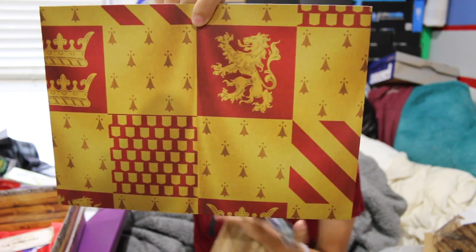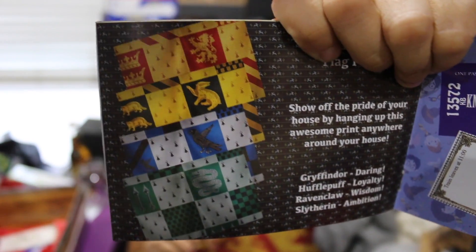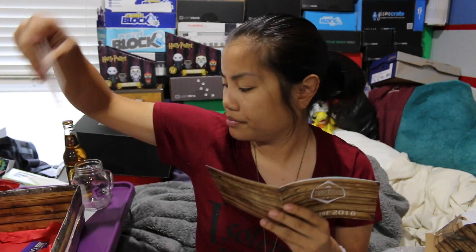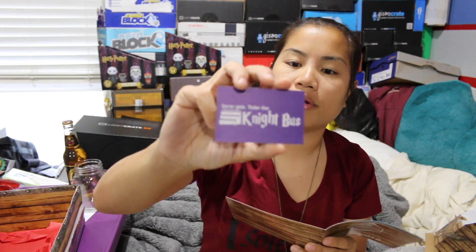We had our Hogwarts house flag print — you could have gotten any of the different houses. We got Gryffindor. I did pick the mixture box, which is supposed to be my box. I prefer Gryffindor but don't mind the other houses, which is why I picked the mixture option. This month I got Gryffindor. Then we also got our Hogwarts train ticket for the Hogwarts Express, and our Night Bus ticket.